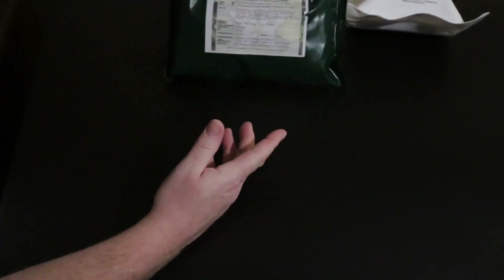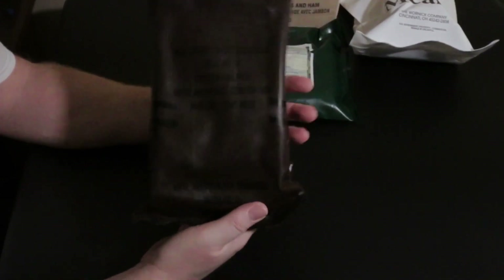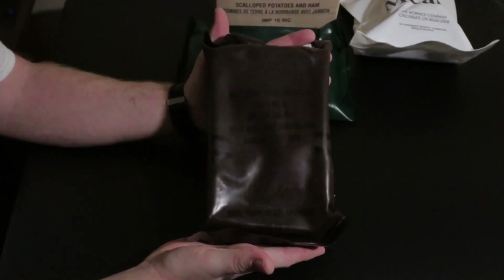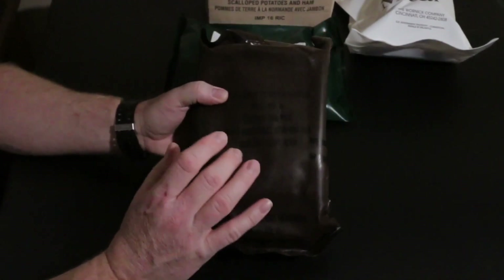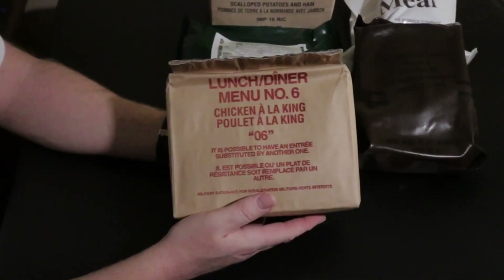We're also trying a Russian individual combat ration pack, menu number seven - this is a 2017 issue and it's good until 2019, so this might be one of the fresher ones I have. I'm looking forward to trying that. From my buddy Fern Bart from the channel morning wood, this is a 1991 chicken and rice in the old little brown bag MRE. He's done quite a few reviews on these from the case he got them from. I've done a previous review on one as well - they've turned out really good and been stored well.